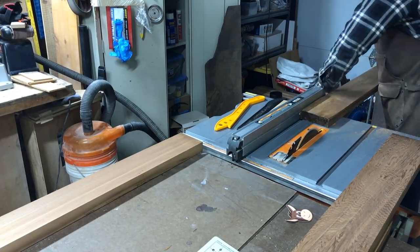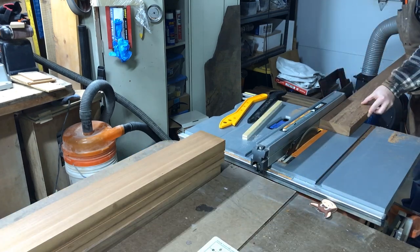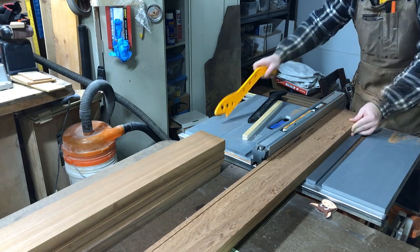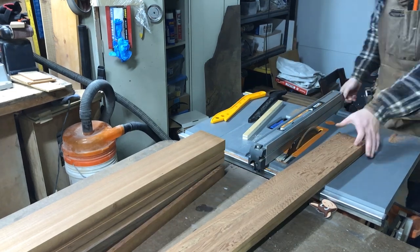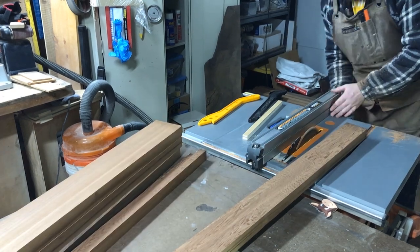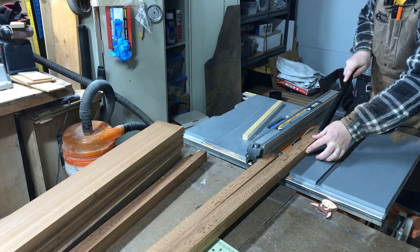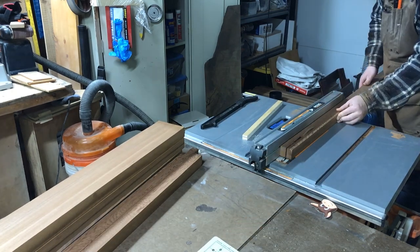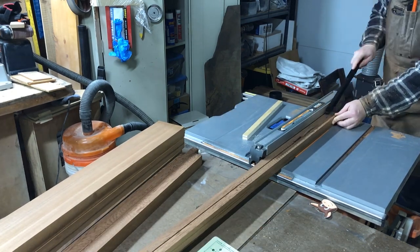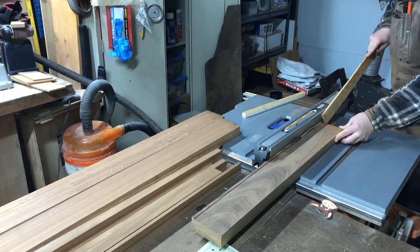After that, it was time to rip off the other uneven side because one side had been edge jointed, and then it was time to slice everything into varying thicknesses. I just kind of did this by eye — there's no rhyme or reason, just trying to get as many different thicknesses as possible. And the same thing for the walnut.